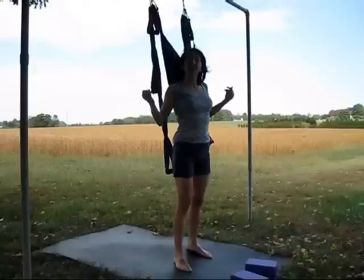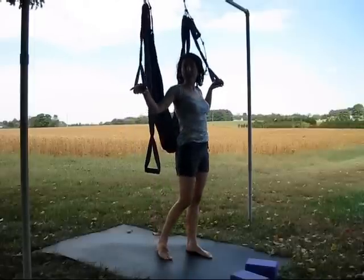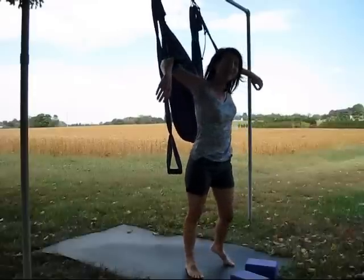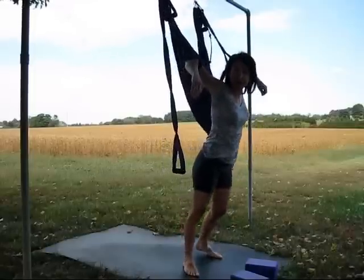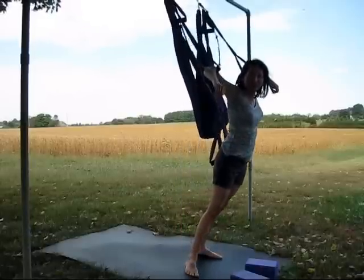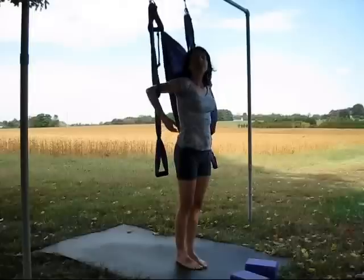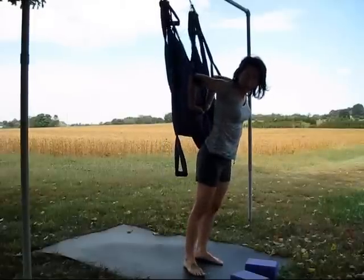We'll work with a different shoulder stretch and give our hands a break. Take hold of your middle handles and stand with your back to the swing. Slide your arms up to your elbow creases in the handles, then walk forward until you feel a stretch in your chest and shoulders. Sway side to side. I like to bring movement into the posture whenever possible — I call that an oscillation massage. For a little bit deeper shoulder and chest stretch, back up towards your swing, interlace your hands behind your back, and press forward through the chest.